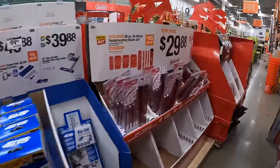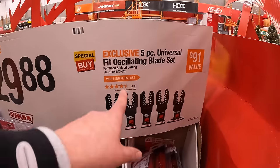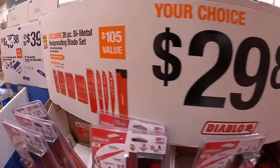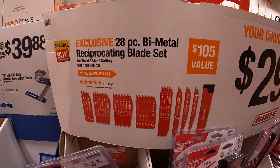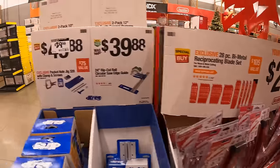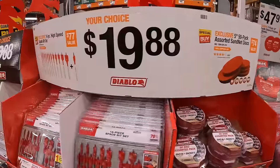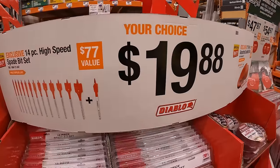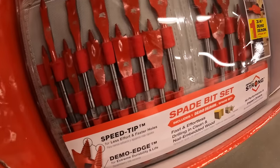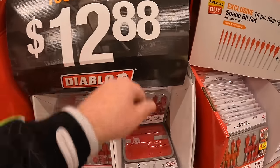Diablo does have for $29.88 your choice: either a five-piece oscillating blade set or a 28-piece bimetal reciprocating saw blade set. Already been through the sand net. Or for $19.88, they also have the 14-piece spade bit set, and another spade blade set for $12.88.